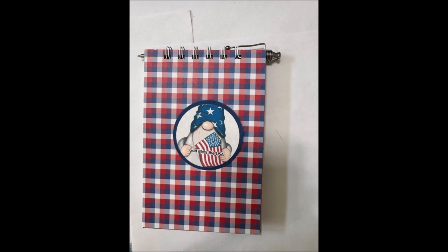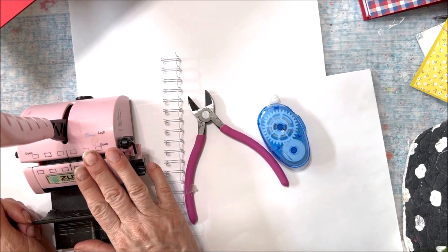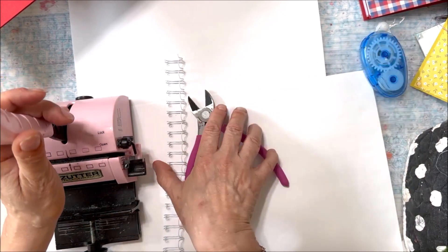First, we're going to apply the covers to the front and back chipboard. Then we're going to be taking it to the binding area where we will punch the holes, put the notebook in, and bind the book. The tools are a tape runner, wire snips, binding wires, and the binding machine.